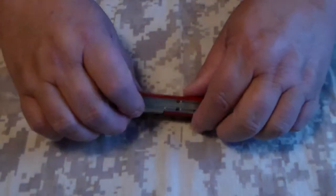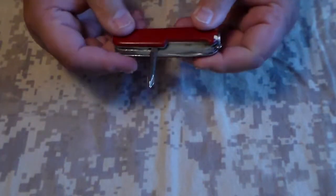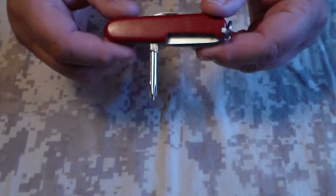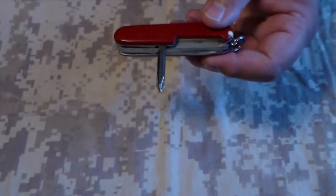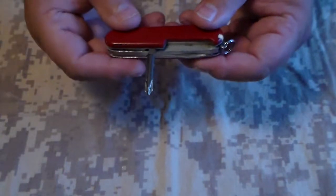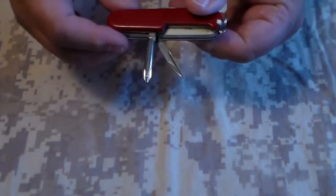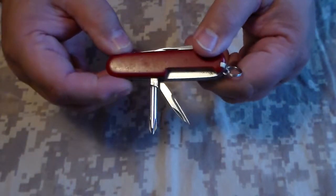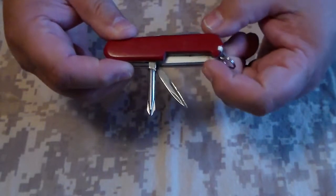a Phillips head screwdriver. Now, some of the new Tinkerers that you find now will have a third implement here in the back. This one just has the awl and the screwdriver — they'll have a third implement in